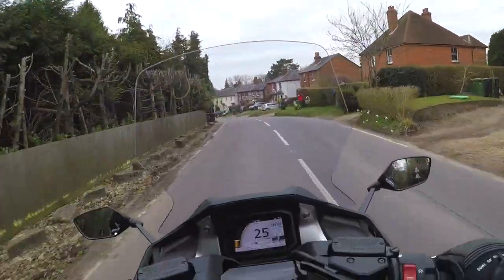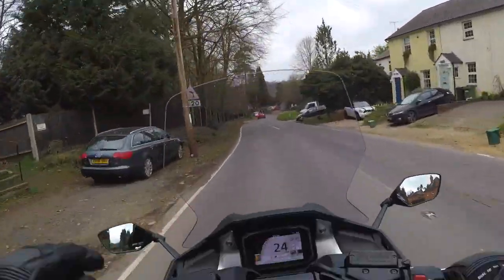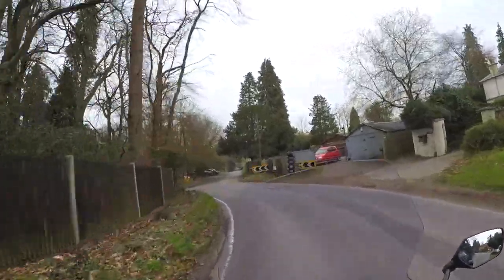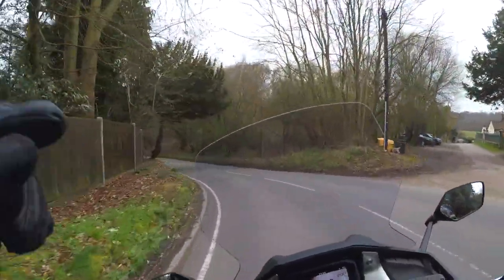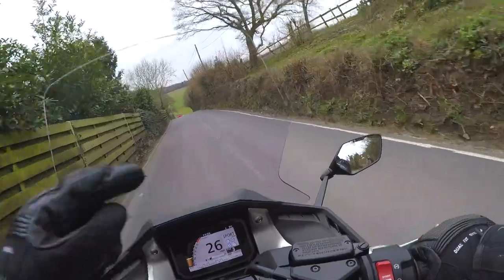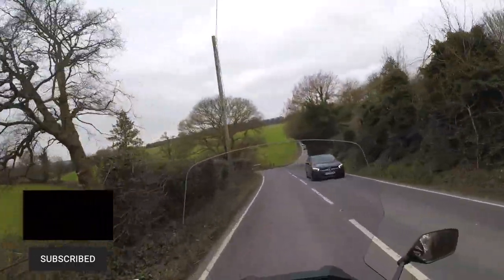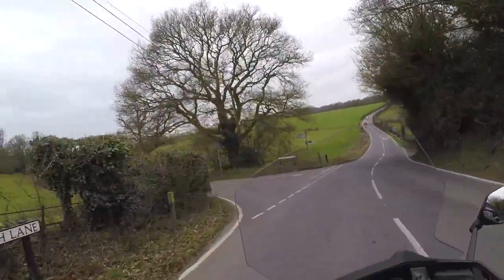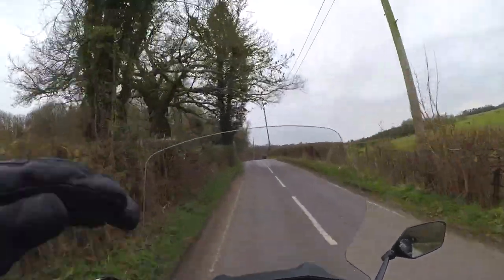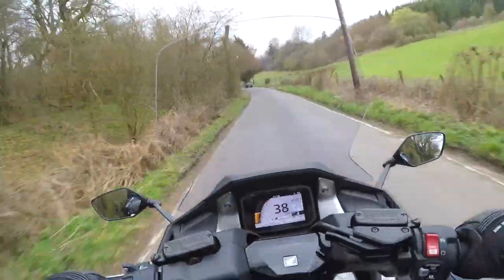I'm going to start this video off slightly differently. I've been on this bike for about 10-15 minutes, and I wasn't going to come down this route, but there's a nice little road down here. I've been that impressed so far — we're going to have a little bit of fun before we even get into the video. It's in sport mode, and it's got a few different modes we'll go through in a bit. We're on brand new tires; I think the bike's done about 11 miles.